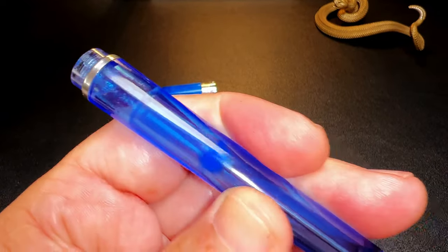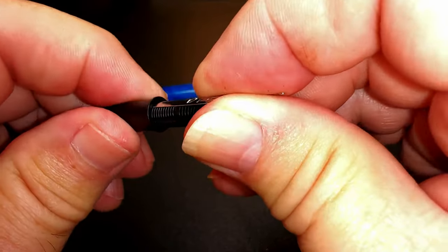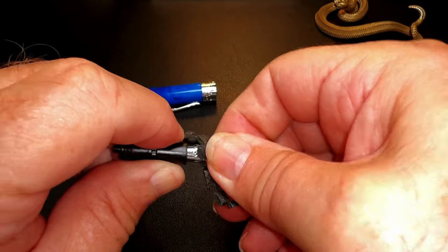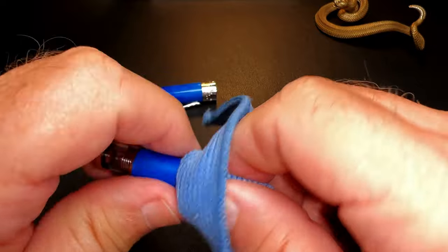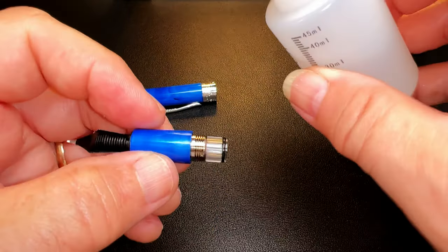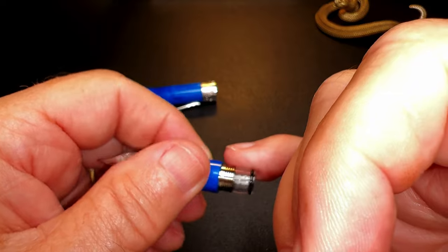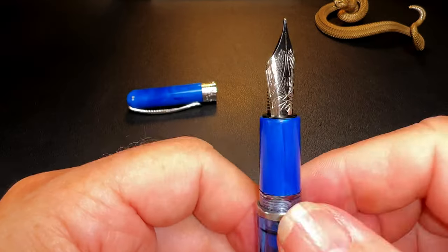To reassemble: take the nib and feed, put them back together, find where the key is by rotating — it only fits one way — give it a little push to make sure it's all the way down. Put the nib unit back into the section, just finger tight. Add a little silicone oil to the gasket on the outside of the nozzle, then screw the barrel back down onto the section, and we're good to go.